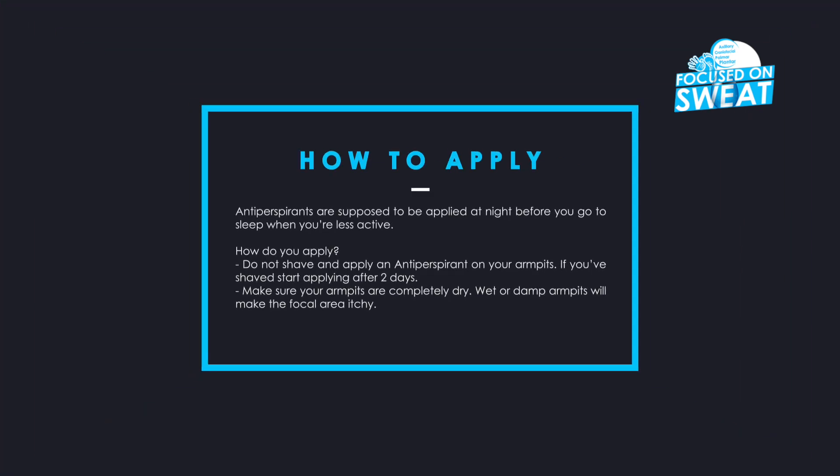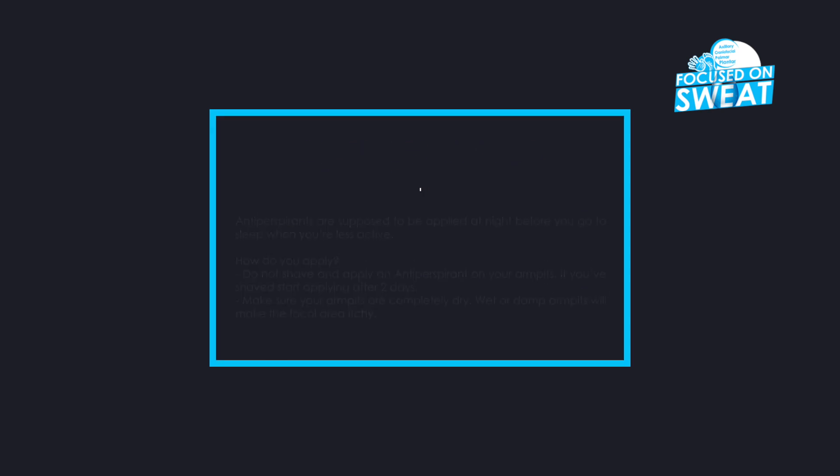Antiperspirants are supposed to be applied at night before you go to sleep, when you're less active. Do not shave and immediately apply an antiperspirant on your armpits. If you've shaved, start applying after two days. Make sure your armpits are completely dry — wet or damp armpits will make the focal area itchy.